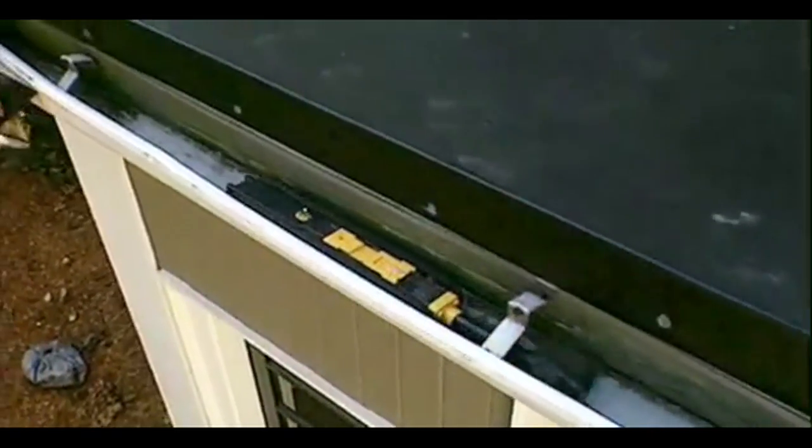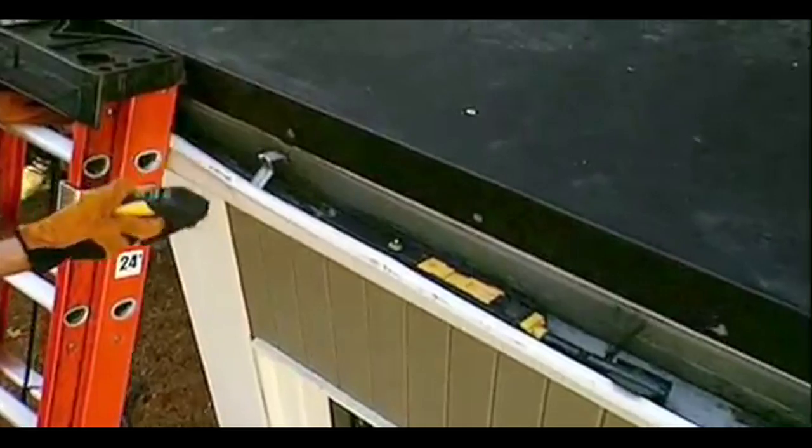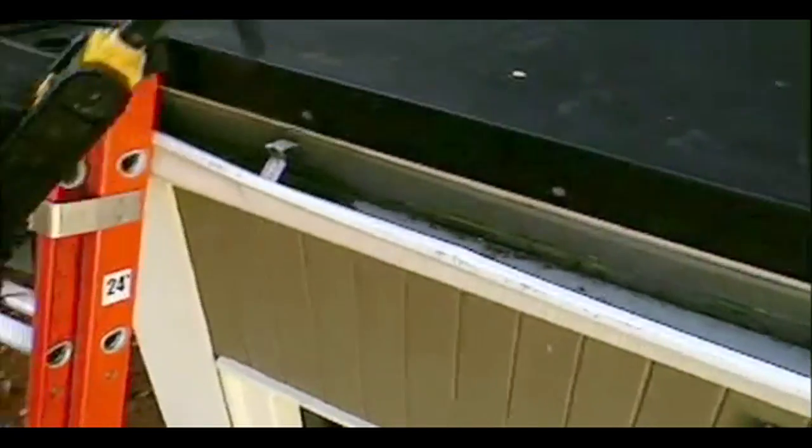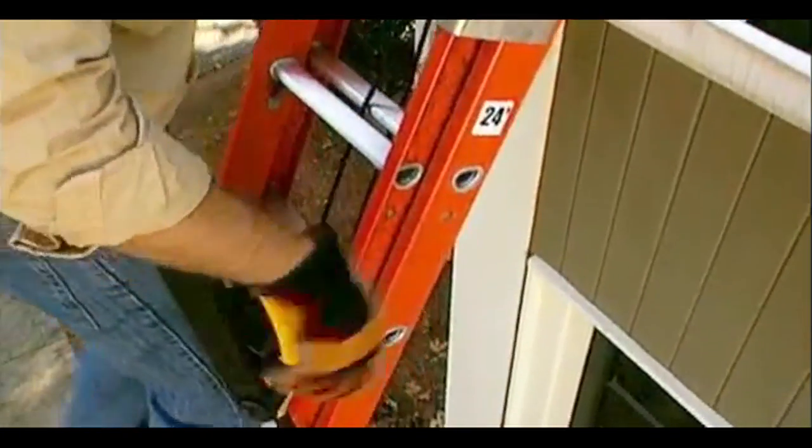and over downspout holes. When the gutter is clean and it's time to finish up, Looj drives backwards at twice the speed to finish the mission quicker. Simply reattach the remote control handle and hook Looj onto the included belt clip.